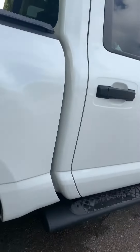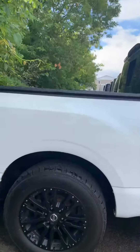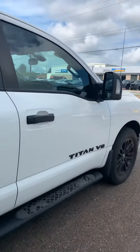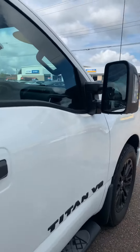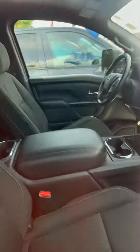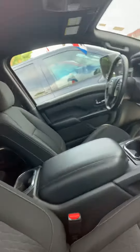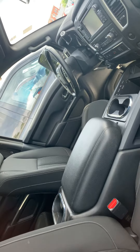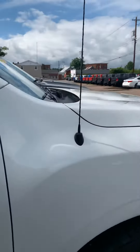So there's black running boards, black wheels, has a tonneau cover, tow mirrors which is super nice, and has the bigger screen as you can see. Bucket seats in the front — it's a nice rig. Anyways, let me know what you think. Bye!